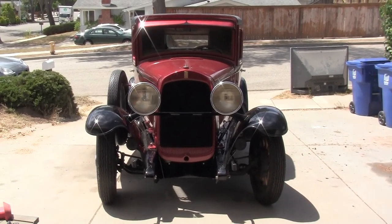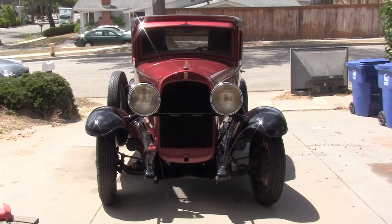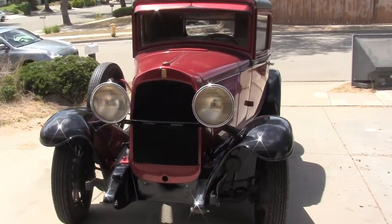Today I'll be presenting our 1930 Willys Whippet. It is a 96B, two-door, three-window coupe.